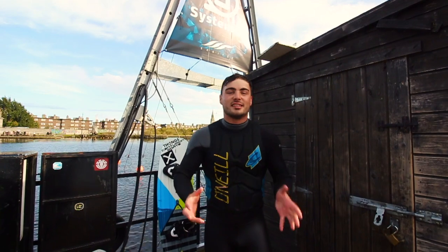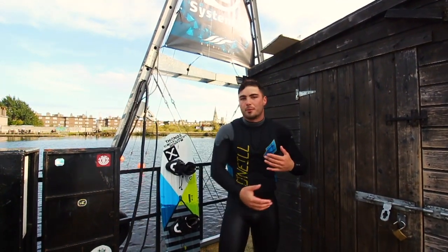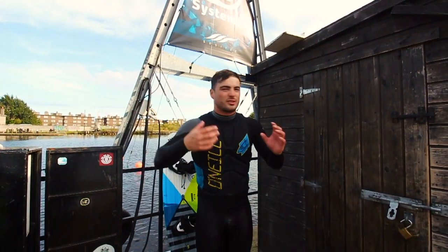That is the essence of how to get up on a wakeboard. Whether it's on the boat or the cable, it's all very, very similar.